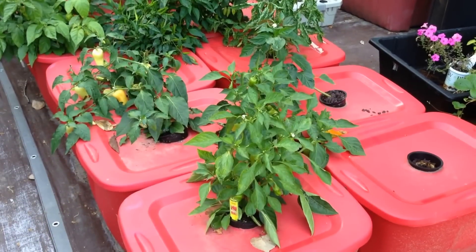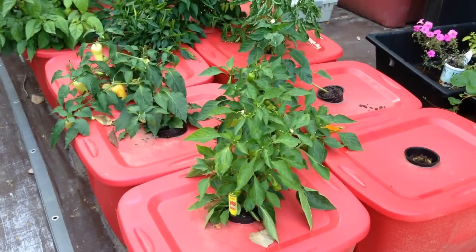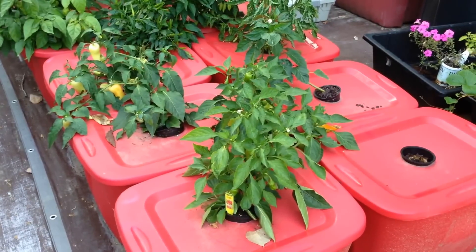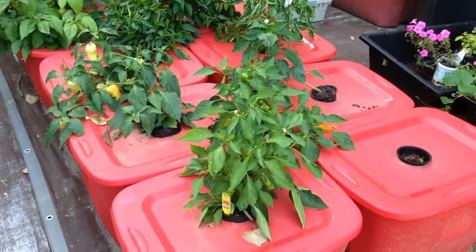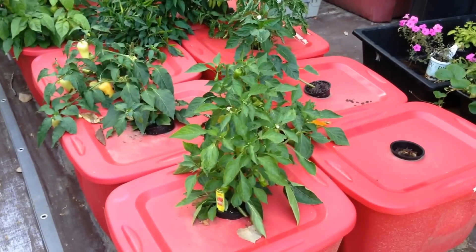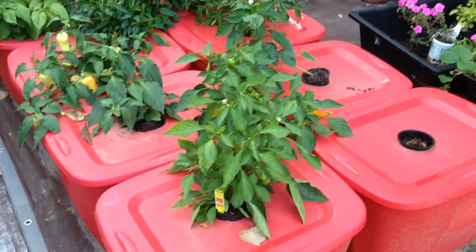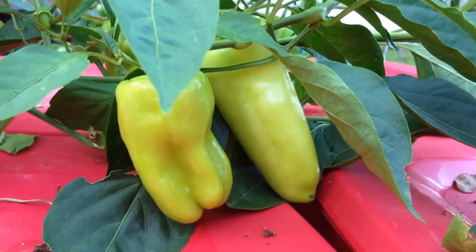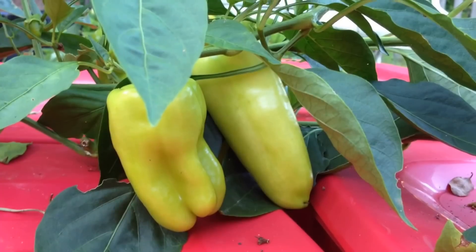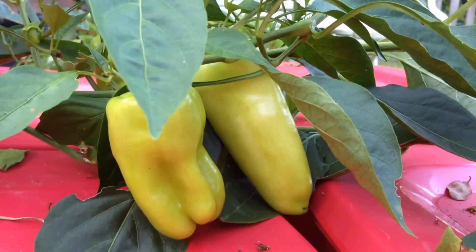Outside the greenhouse in the red 18-gallon totes, the four plants which came from Bonnie's Best Nursery Starts from a local Lowe's store are continuing to do quite well. The peat pot was peeled off and the potting mix and roots were inserted into a 3.75-inch net cup, which was dropped into the non-circulating solution. I've picked about nine of these large pods off, and currently there are close to 12 to 15 pods that I have not yet begun to pick.